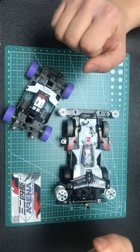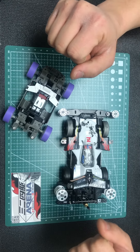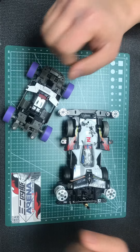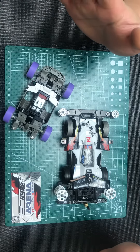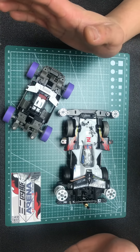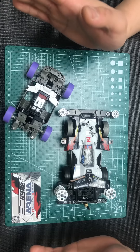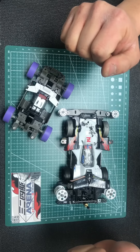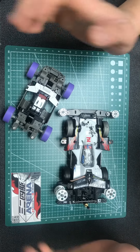Hello guys, this is Roy from Arena Mini 4WD Club and I'm from Winnipeg, Manitoba, Canada. Today I'm going to show you guys the new setup that I have created for the MS uncut version of suspensions.